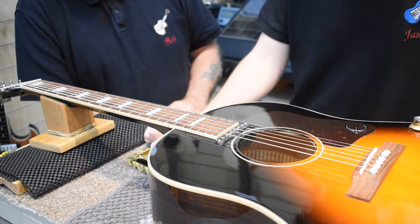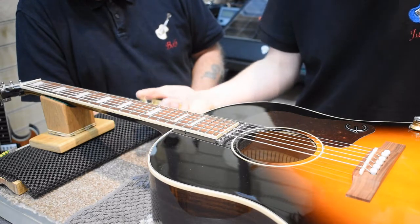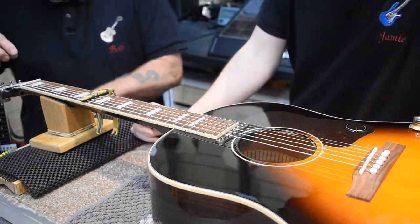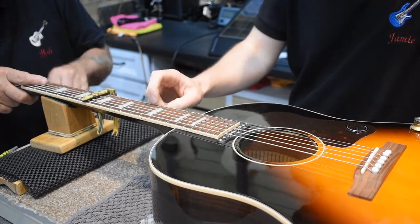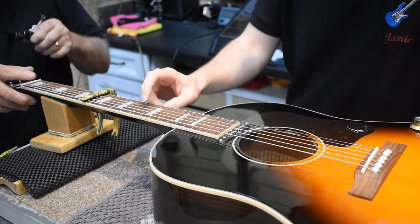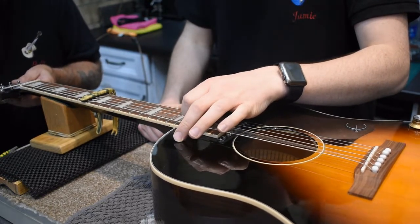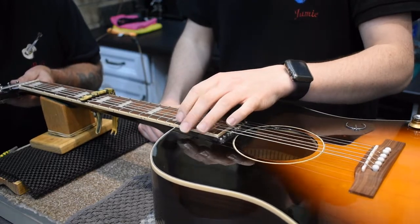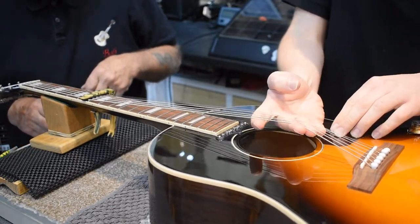Right guys, to do any saddle work the strings are going to be on and off repeatedly. So to avoid damaging new sets of strings, the best method — which Bob taught me many moons ago — is to get a capo on somewhere about the 5th or 6th fret and unwind the tension. Bob very kindly unwinds the tension. All the strings are slacked, with the capo holding them. Now just lift the strings to see if there's enough clearance to get the bridge out — there should be enough clearance.